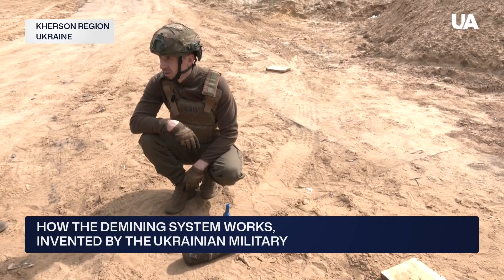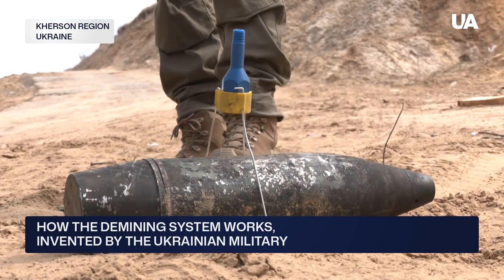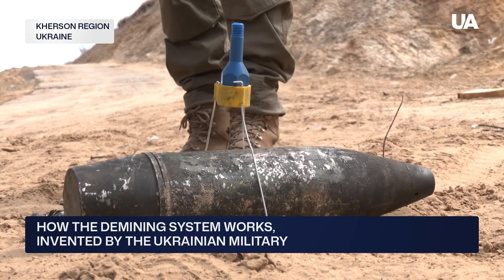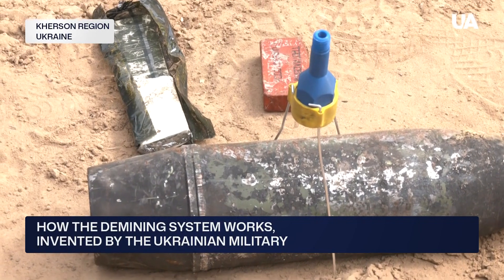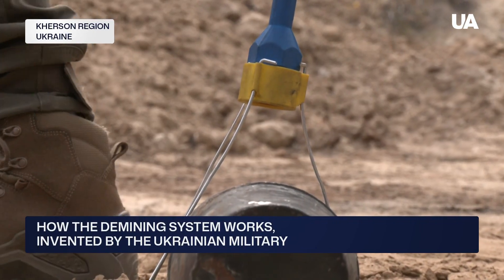The 35-year-old commander of an engineering and demining unit, known by his callsign Lysnik, demonstrates his invention for humanitarian demining. He spent nearly two years developing it. His main goal, he says, was to reduce the amount of explosives needed to neutralize unexploded munitions.